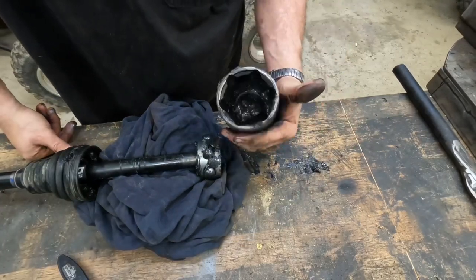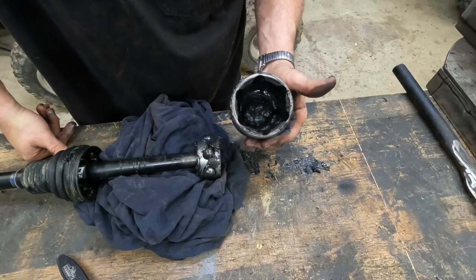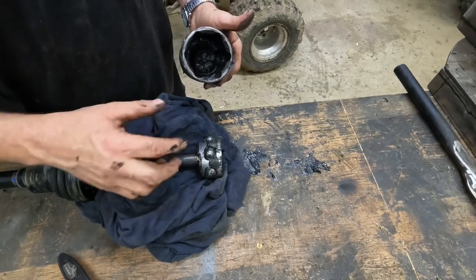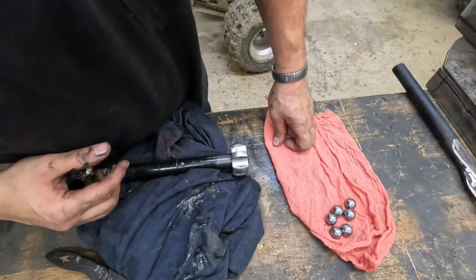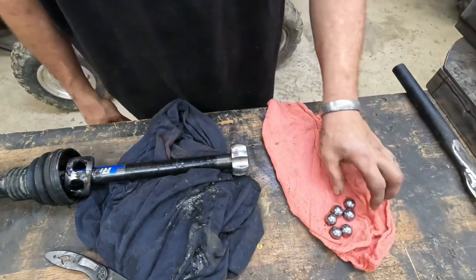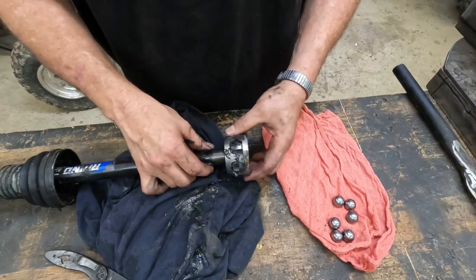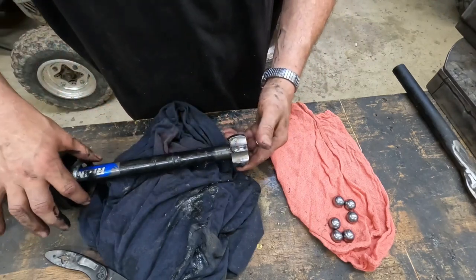I'm going to go ahead and clean this out because there was a hole in the boot — there could be dirt and water in there. I'm going to take all the ball bearings out and clean everything up. Alright, we got this all cleaned out and all the ball bearings out. They're all clean. The bearing carrier assembly sits on here like this — after you get the bearings out and clean, you want to slide it down the shaft out of the way.